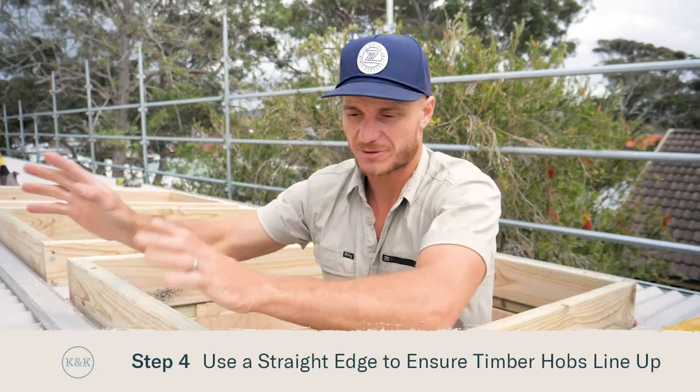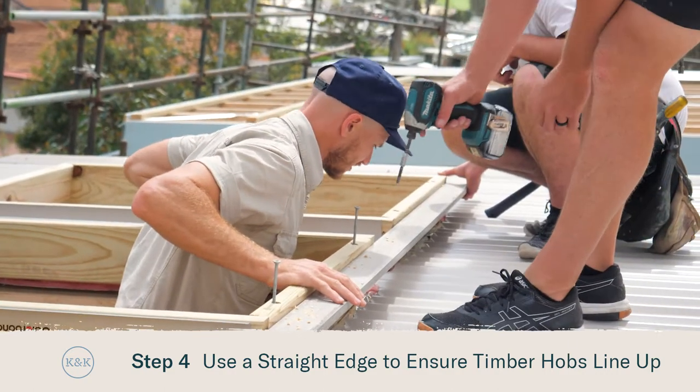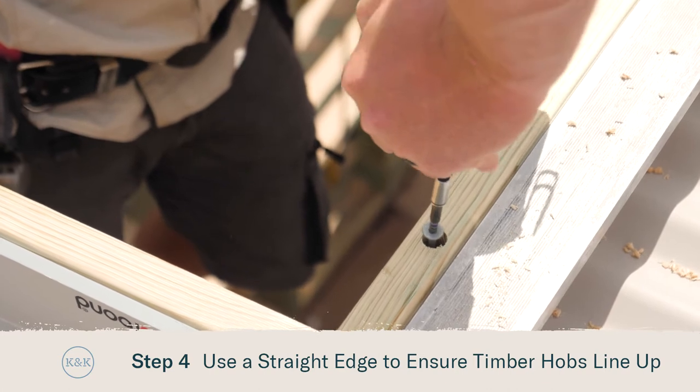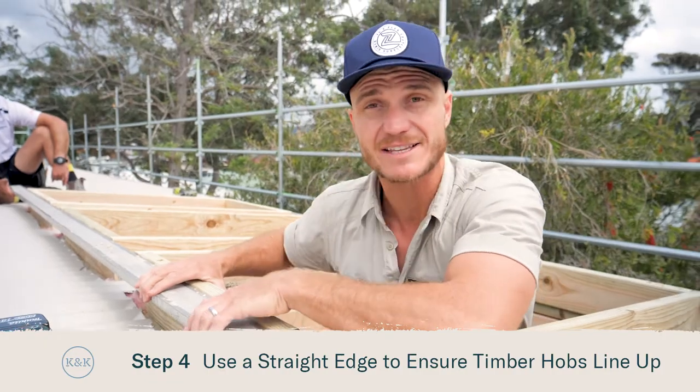When you're using multiple skylights it's really important that they stay really straight. We've pinned down our two outside corners and now we're going to use this 3.6 meter straight edge to make sure we get the tops of these dead straight.